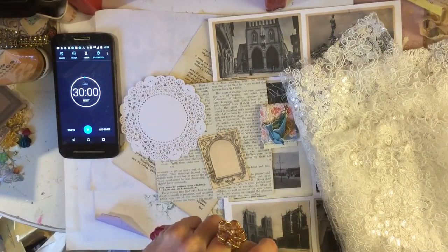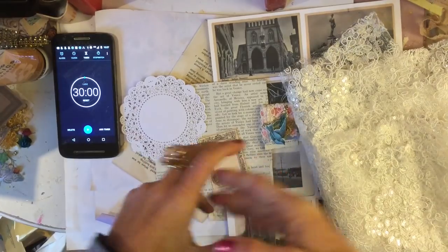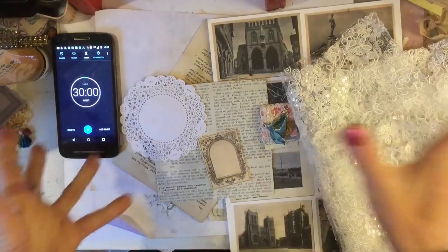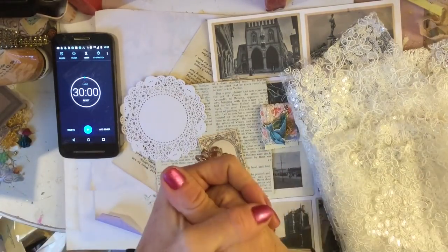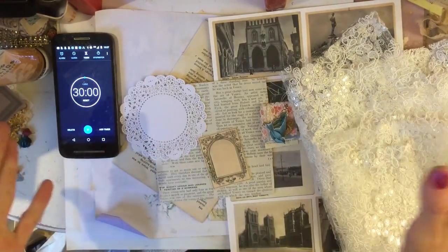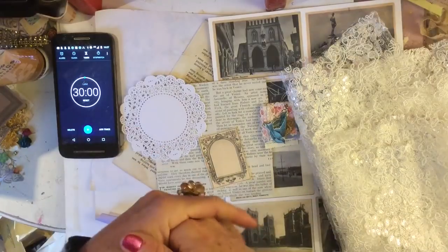Hi guys, this is Tina, welcome back to my channel. So mixed feelings today - excited because we have completed our entire alphabet, but at the same time tinged with sadness because our alphabet challenge has sadly come to an end. This is going to be the last one because we're up to letter Z.